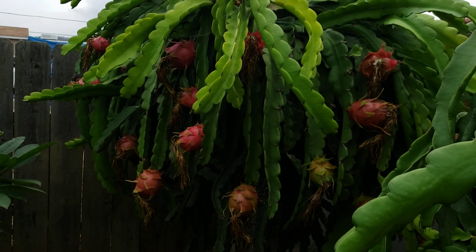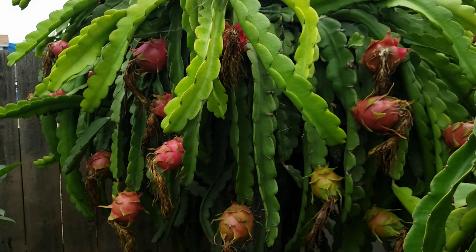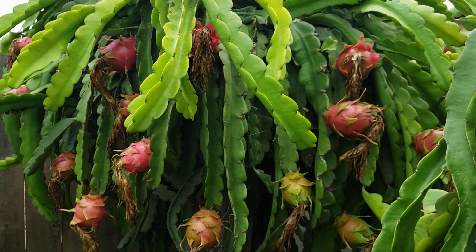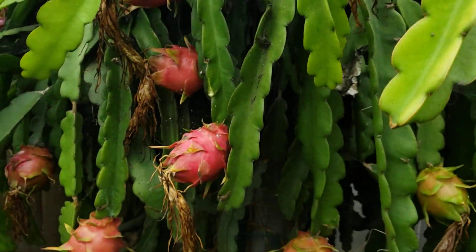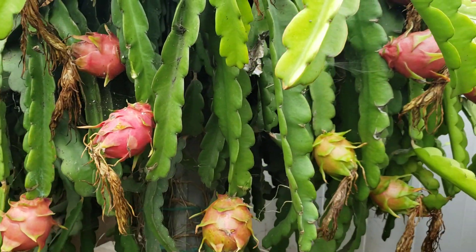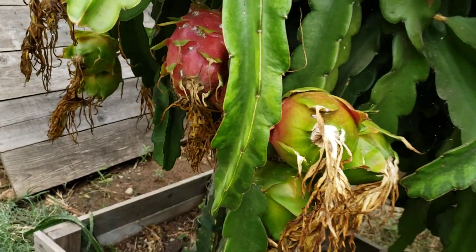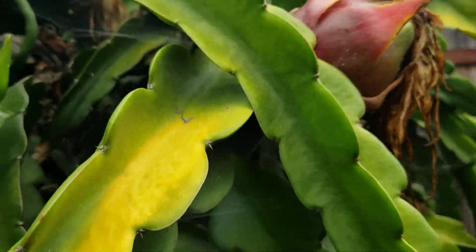Hi, good morning YouTube, Suckboy Mahalo here with another video. You can see this is the Physical Graffiti dragon fruit. They usually bloom later than the rest in my backyard, so now I have this to harvest. Today is October 5th, so they're just getting ready for harvest.